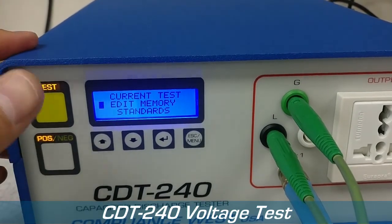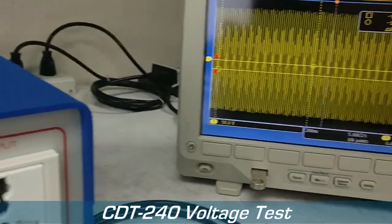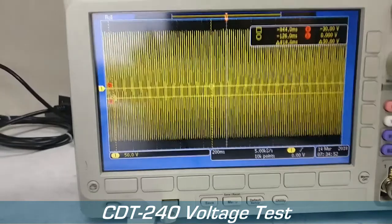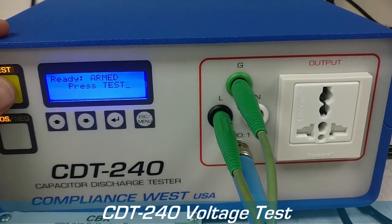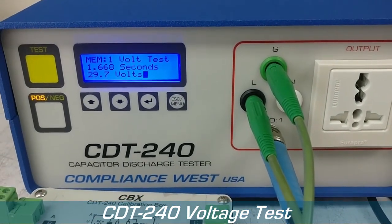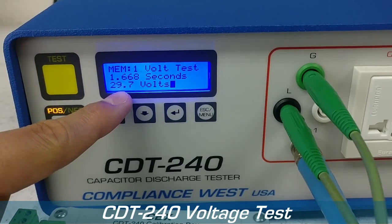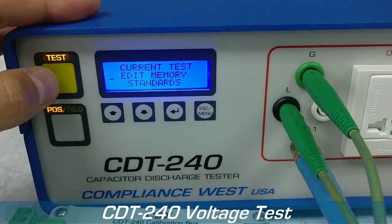To do the test you just press the test button — it will arm the CDT240. As you can see, it will start outputting the waveform at the terminals, and once you press the test button it will show you the results. It says that at 1.668 seconds you reached 29.7 volts. So let's try that again and look at the oscilloscope.